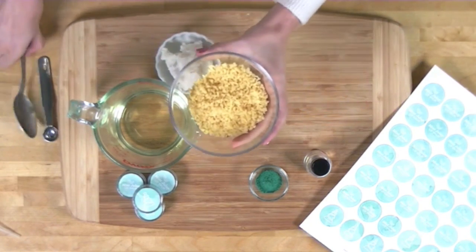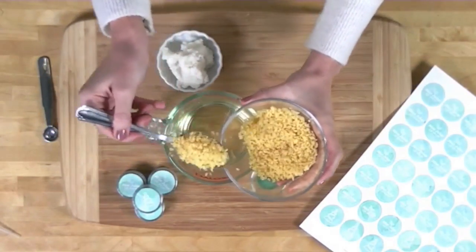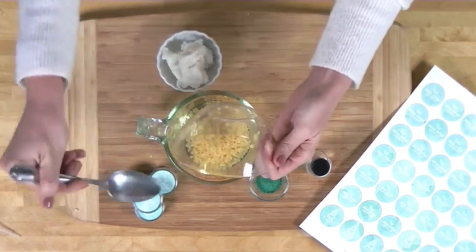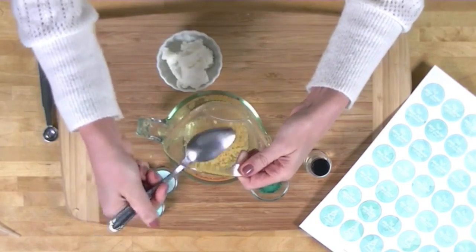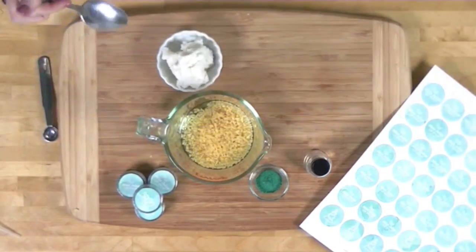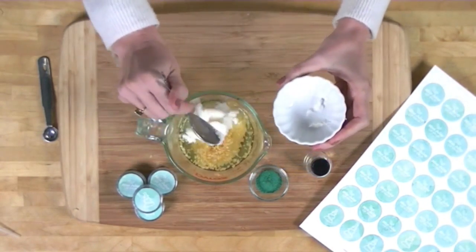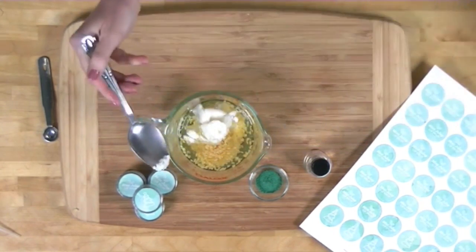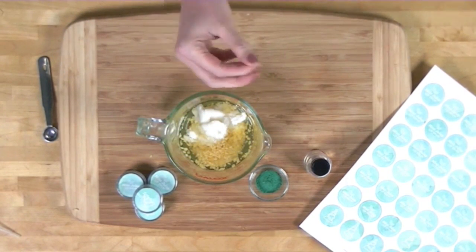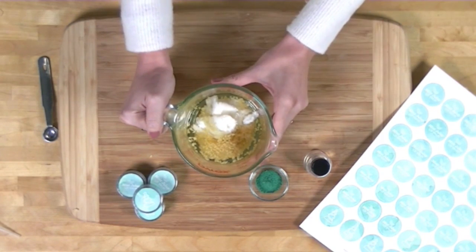Sweet almond oil is a really nice nourishing conditioning oil — it's fantastic for lip products and all skincare products. Then we're going to add two ounces of yellow beeswax. I love the smell of beeswax, and this one comes in small pastilles so it melts a lot easier than beeswax in large chunks. Then add two ounces of shea butter, which came in a cute little butter pat shape — we actually hand-squished them all down!